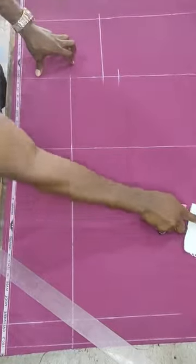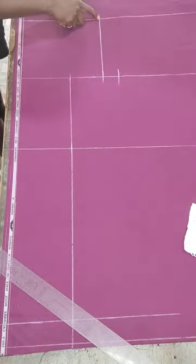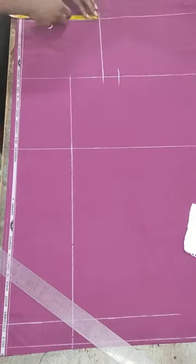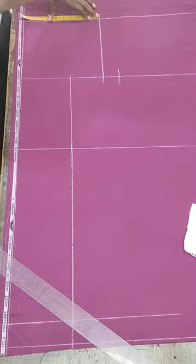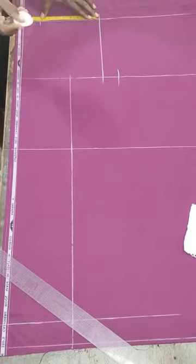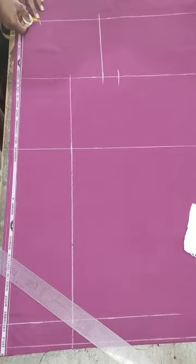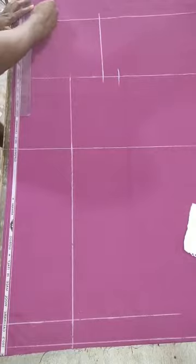Now I will apply my waist measurements. The waist given to me is 33. From the hip point line that came to the waist, I will apply my waist point backwards. So 33 divided by 4 gives us 8.25. You mark at 8.25 this way, then add an extra one inch. This is how you achieve your waist measurement application.